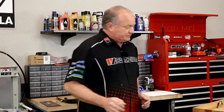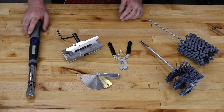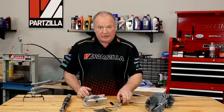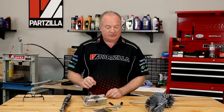Now as far as the tools go, there are some specialty ones that you need to get a hold of. First and foremost, you want a good torque wrench, a set of feeler gauges, a set of ring pliers, and a ring gap filer so we can actually shape these rings to fit inside the cylinder just perfectly.